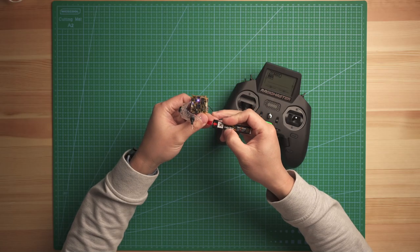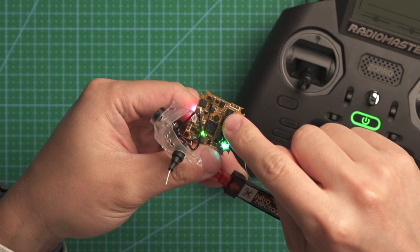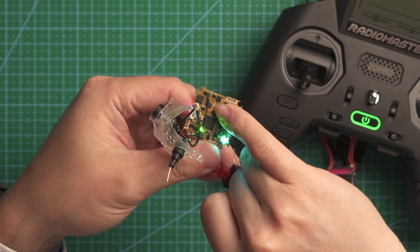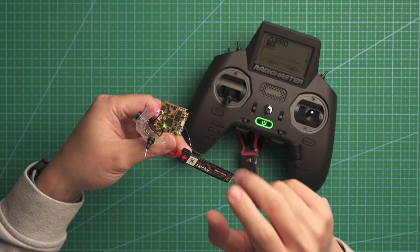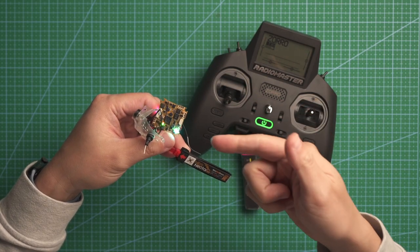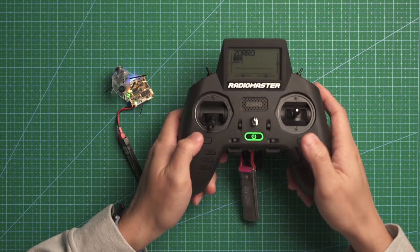For this video, I'm going to show you a very quick way to get the flight controller into binding mode. Just use a battery or a USB port, power on the board three times — one, two, three — and then you will see the blue LED light on the receiver showing a flashing pattern, which means it is now in binding mode.